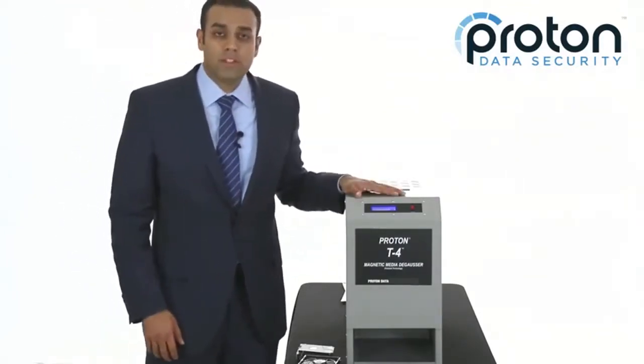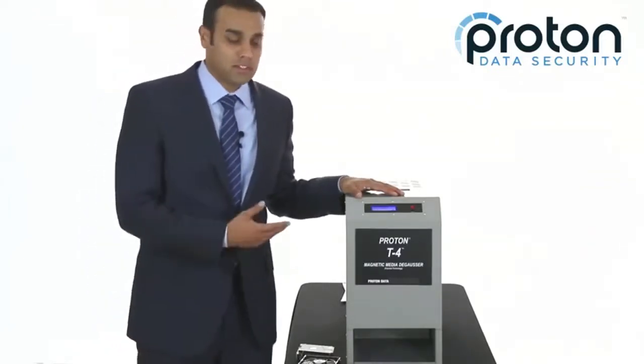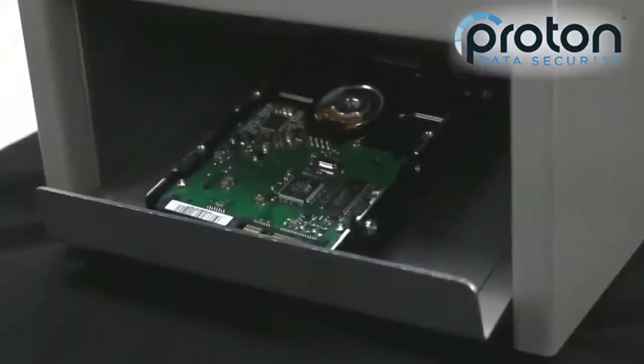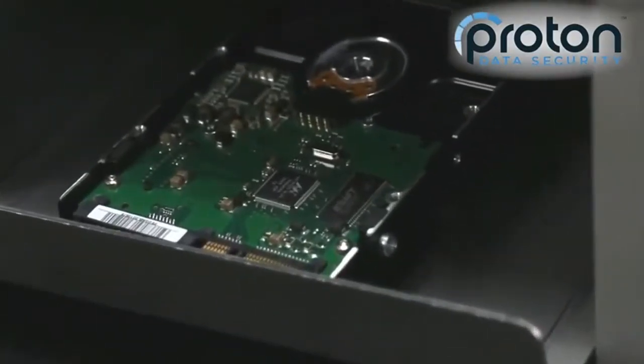The T4 meets NSA and DOD specs for top-secret and classified data. In a few seconds, it will drop down the exit chute. This exit chute can also be straightened upon request to let the media fall directly into the bin.